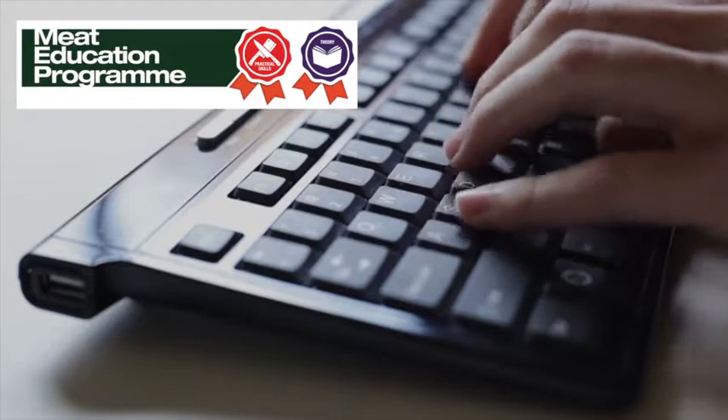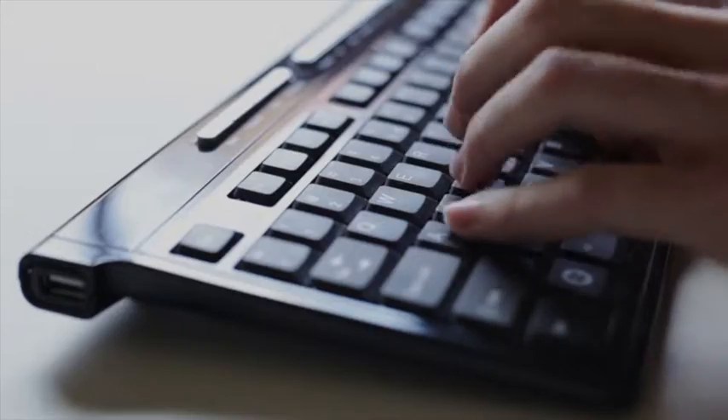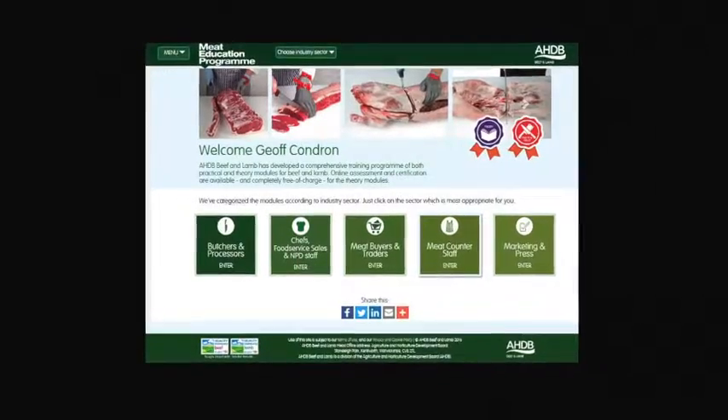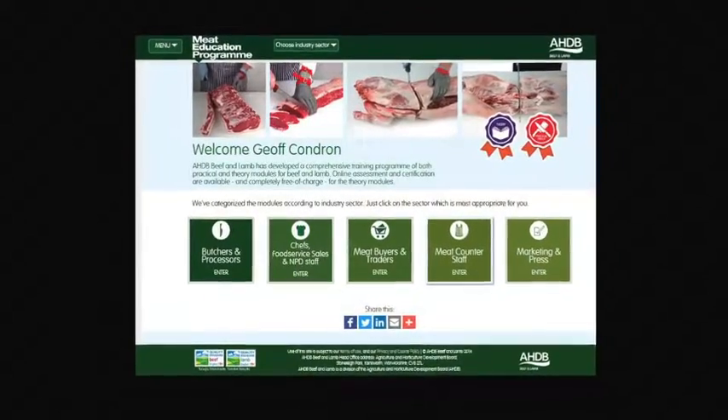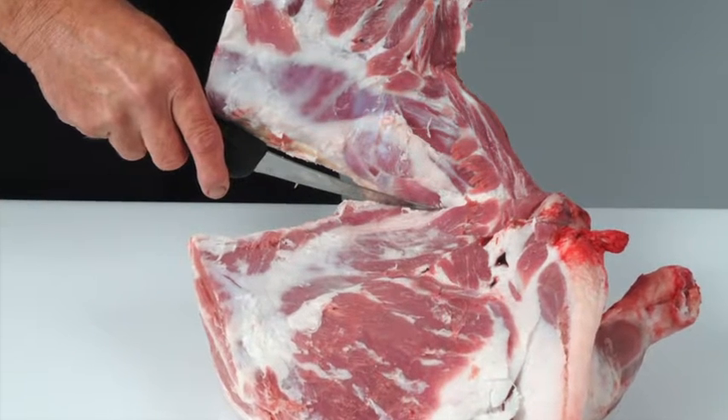AHDB Beef and Lamb has launched the Meat Education Program, an accessible and free-to-use web-based educational resource for the whole of the meat industry. It aims to help you enhance both your knowledge and understanding and provide you with certification. It is targeted at the whole of the meat supply chain.